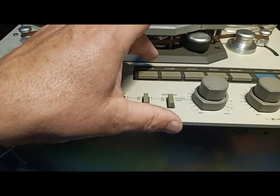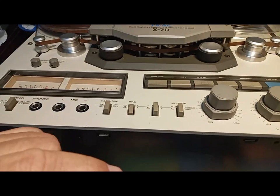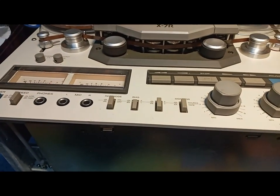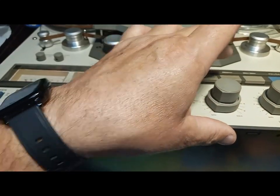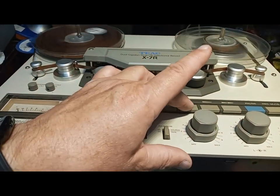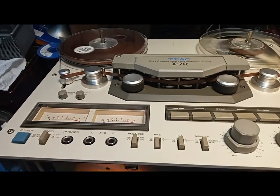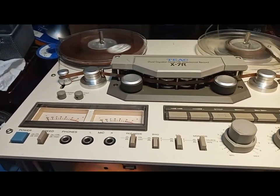Let's just rewind the tape. Or stop. Let's just go forward to demonstrate everything works fine. Rewind again, and take the tape out.